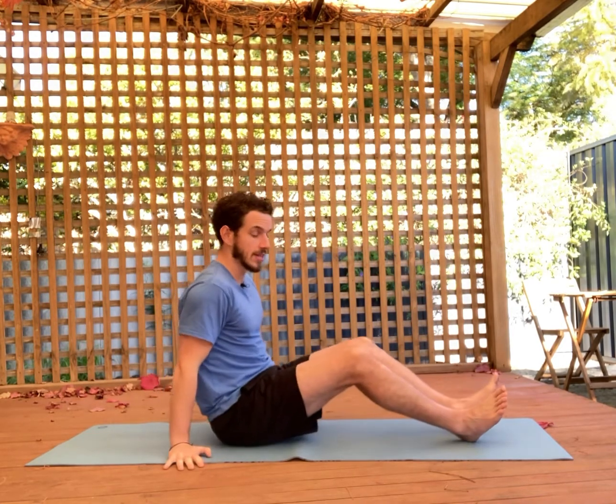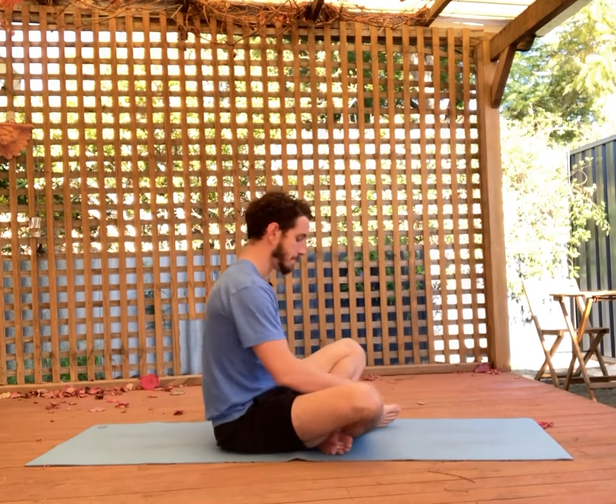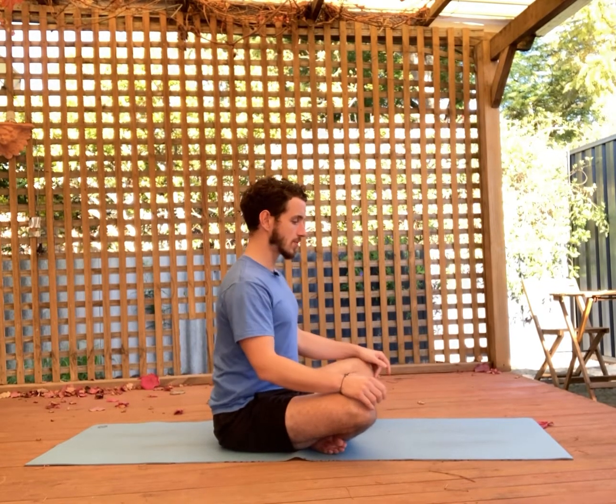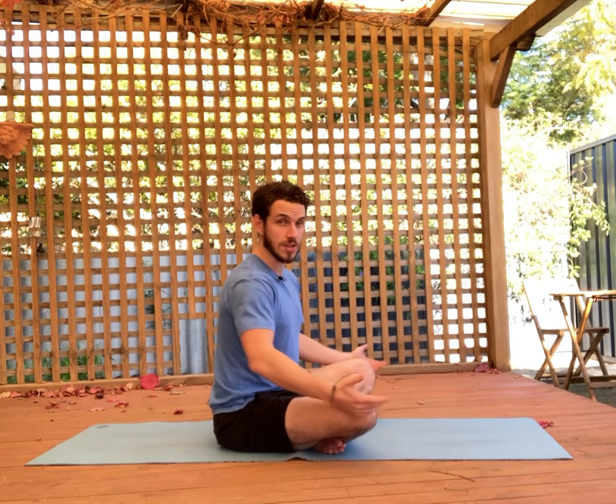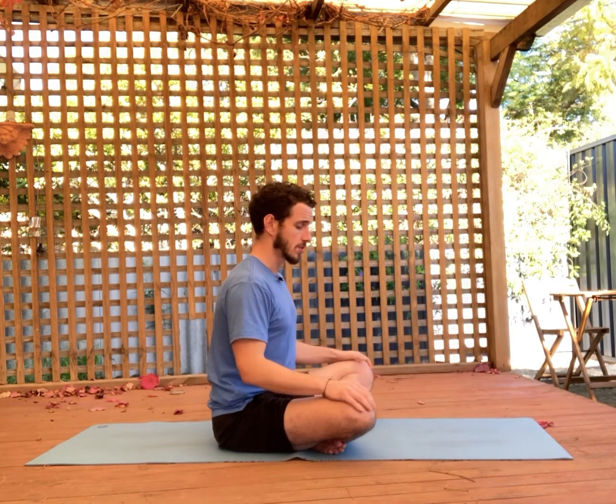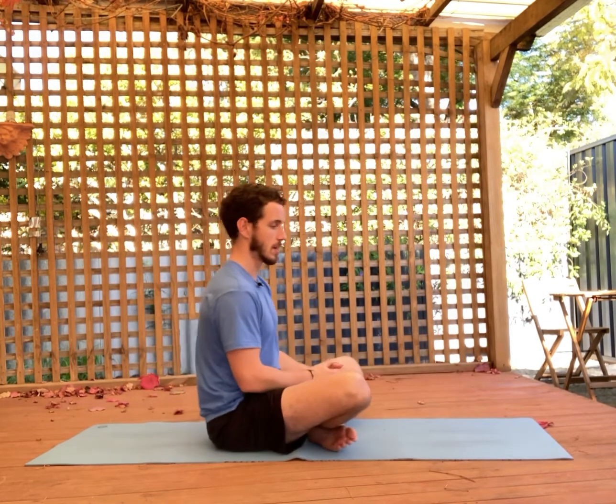Next we're going to go into a cross-legged sitting. You're just going to sit upright and cross your legs. Keep your shoulders relaxed down away from the ears, and try to keep your spine upright to the best of your abilities. This can be very challenging for a lot of people — it was for me when I first did it, and it's much more comfortable now. Pay attention to where you feel tight and restricted — is it through the glutes, the outside of the hips, the inside of the hips, the lower back, the upper back? Rate it out of 10. A 10 is easy, a 1 is very challenging. Then switch the leg position — if this is your weak side, it won't feel quite as comfortable, so there's going to be a lower score.